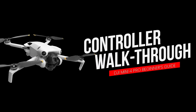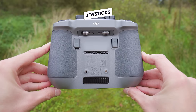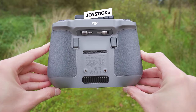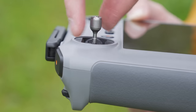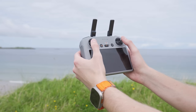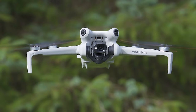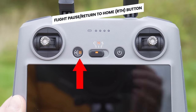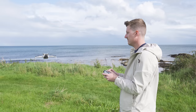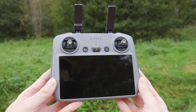Let's now take a look at the controllers and walk through what everything on them is and does, starting with the DJI RC2. The first thing you will want to do is attach the joysticks to the joystick bases — they are located on the back of the controller; simply pop them out and screw them into the joystick bases. These joysticks are what you use to maneuver and fly your drone around in the air, and we will look at exactly how to do that later in this guide.